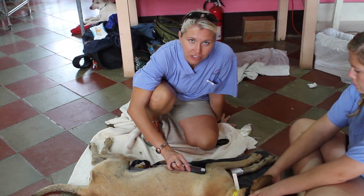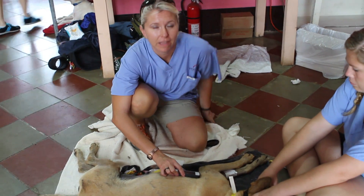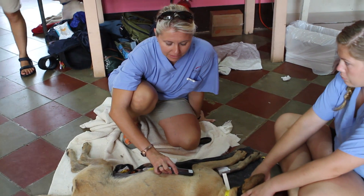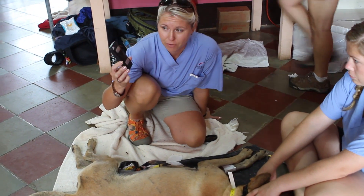This is the Alive ECG iPhone case and app, made by Alive Corvette. We're using it down here at the World's Best Program in Nicaragua. It's a really easy case that snaps onto an iPhone.